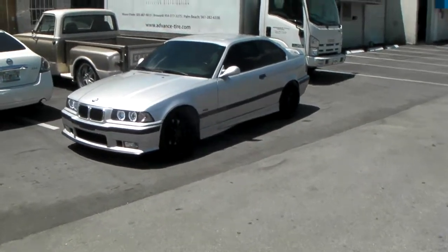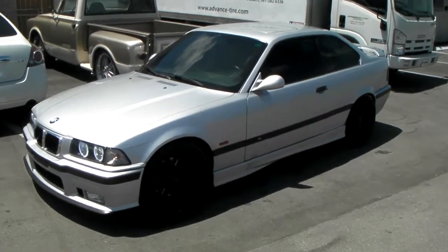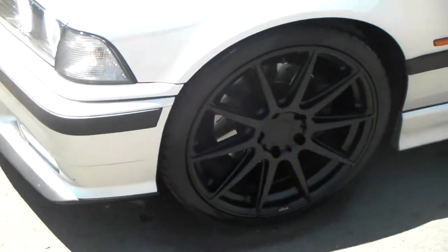This is your boy KB from Dobson Tires TV at DobsonTires.com. Right now we're looking at a 1999 M3. Got the Niche Essendon wheels on here — 19 by 8.5 in the front, 19 by 10 in the rear.